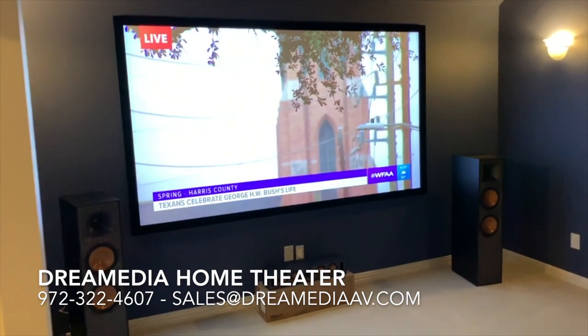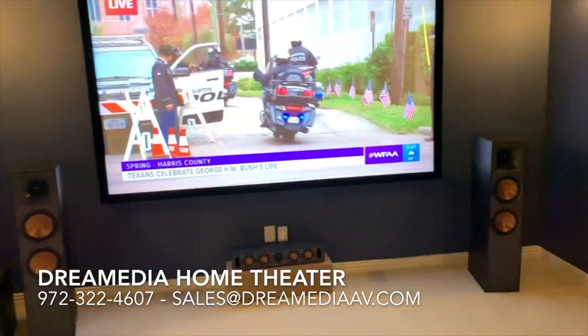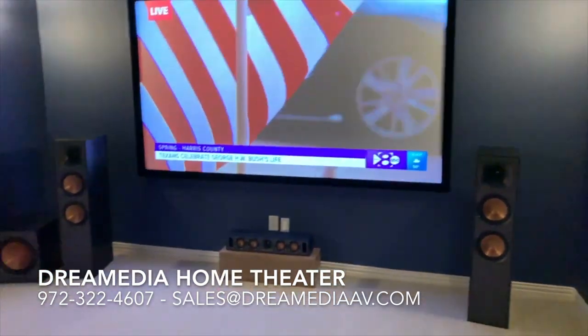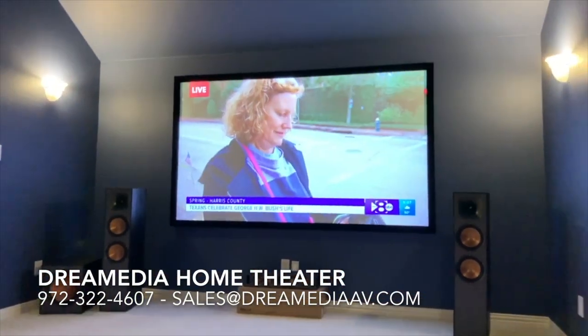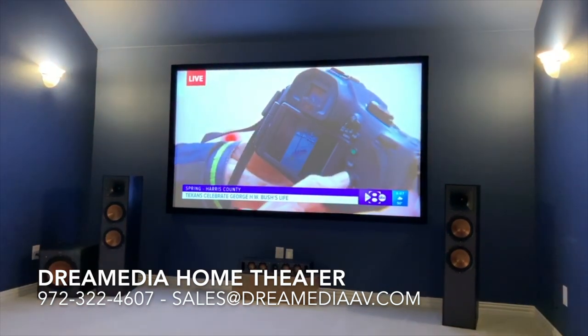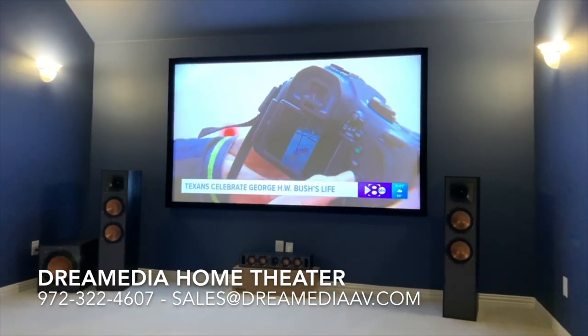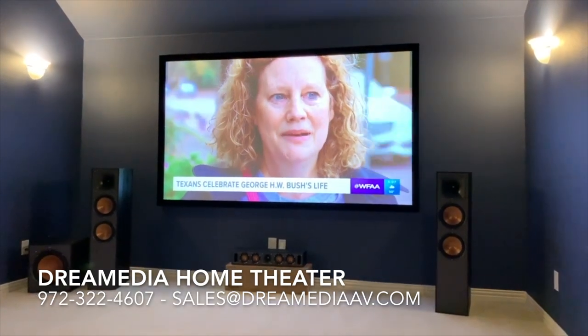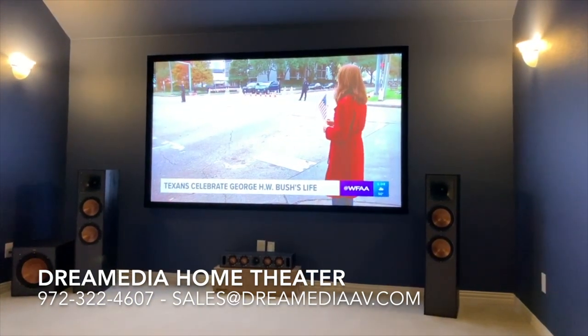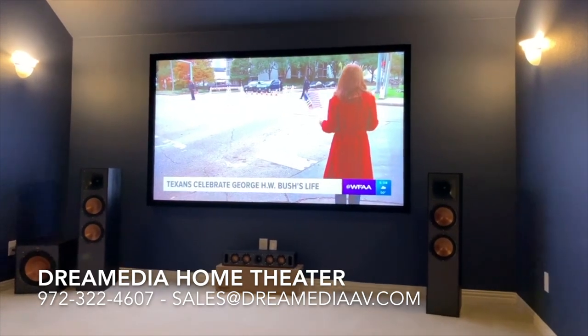If you'd like us to install your system, just give us a call or shoot us a text if you're in the Dallas area and we'd be happy to do the installation. If you'd like to purchase the products and have them shipped, we can ship nationwide with free shipping. I hope you enjoyed this video and found it informative — please subscribe to keep us motivated to post more videos. This is Zach with Dream Media Home Theater.